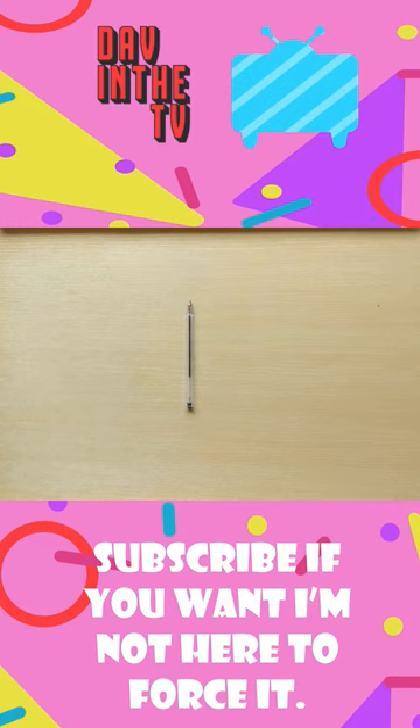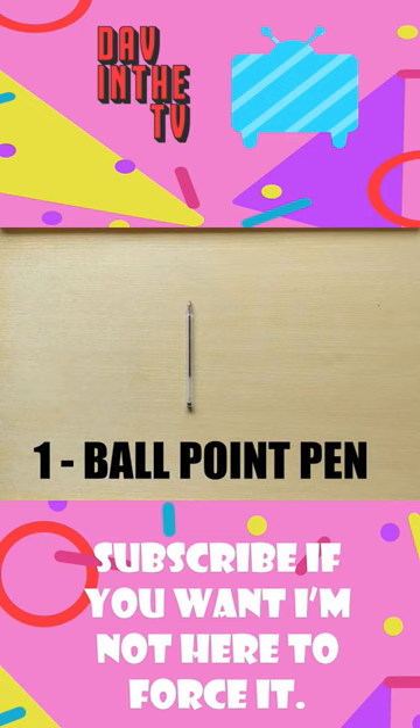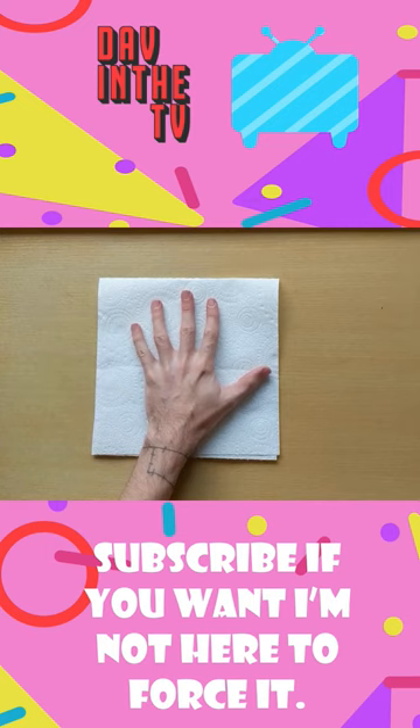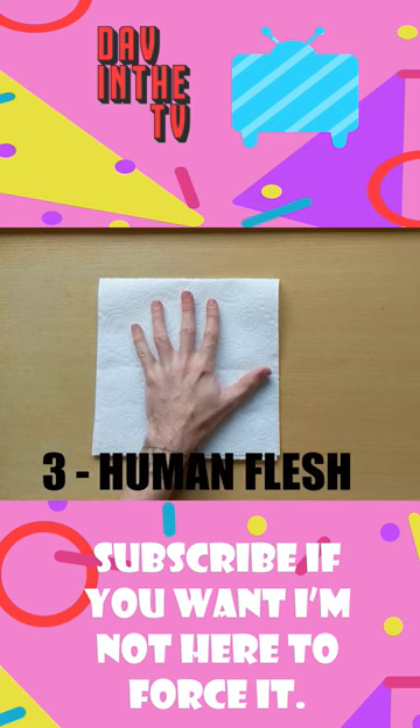Make a list of all the things we're going to use. Number one: a standard biro pen. Number two: a piece of tissue. And number three: something to tattoo.